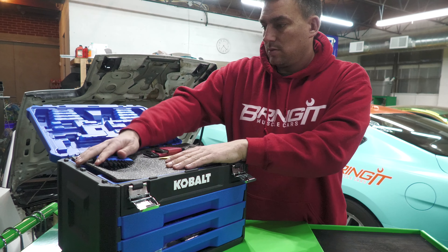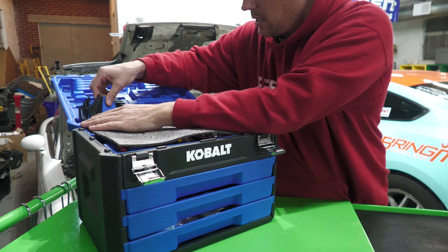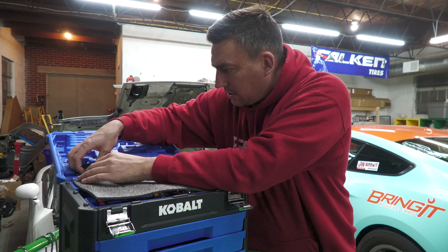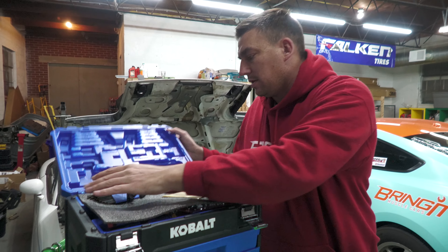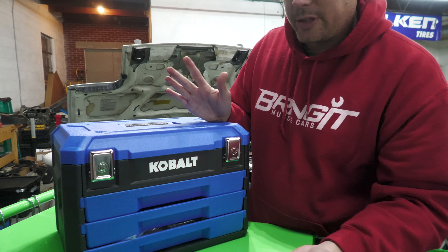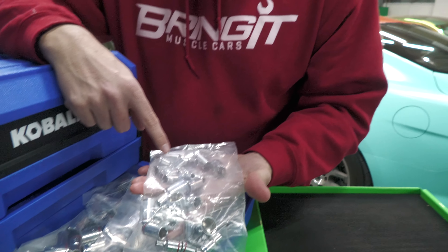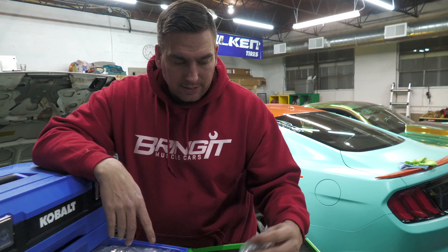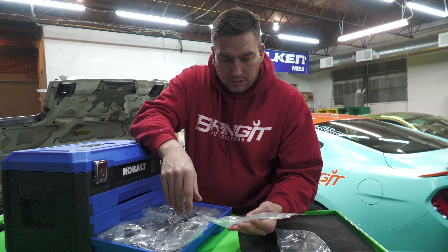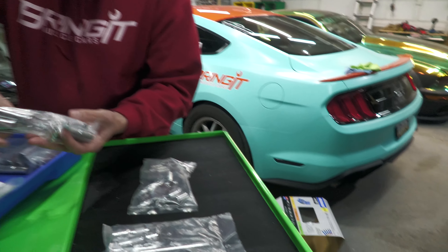It's safe to say that people buy this for those core tools — the sockets and the socket wrenches. Everything else just gets put in the pile; it's just extra to make the number bigger, but that's okay because you do use those sometimes. The top drawer comes in bags and I do like how they mark metric and SAE with red and blue. These are six-point, and these are the extensions — for a hundred dollars you get your money's worth because extensions alone are twenty dollars. We actually did a review video on extensions.